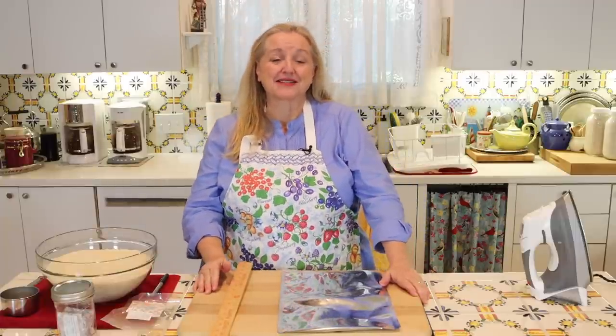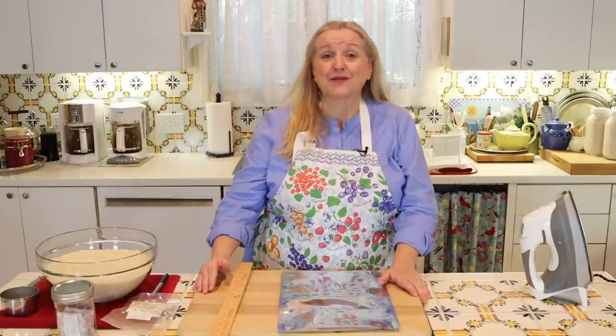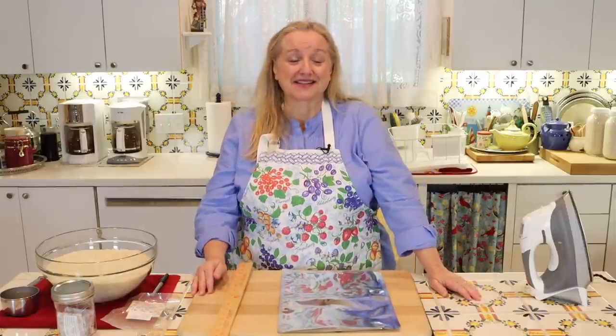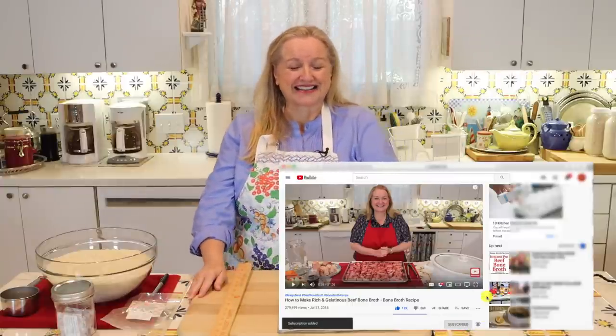Hi, sweet friends. I'm Mary, and welcome to Mary's Nest, where I teach traditional cooking skills for making nutrient-dense foods, like bone broth, ferments, sourdough, and more. If you enjoy learning about those things, consider subscribing to my channel and click on the little notification bell below — that'll let you know every time I upload a new video.